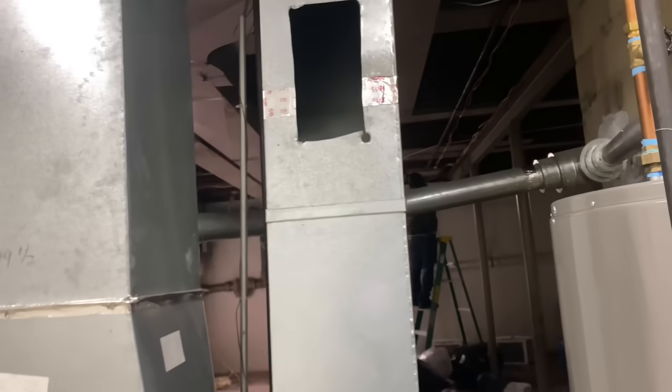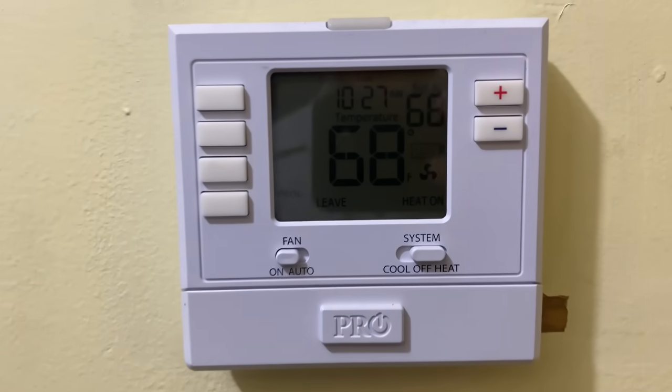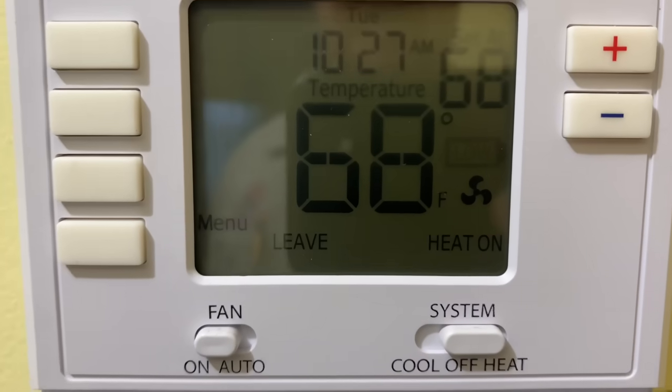When did it stop working? About a week, a couple of weeks ago. Why is this cut out like this? Okay, I question — with that open — I wonder when the water heater is on where the draft's going. But okay, you got no heat? No. Okay, let's go to the thermostat. It's set for 68, it's reading 68, and we have the flashing battery icon.